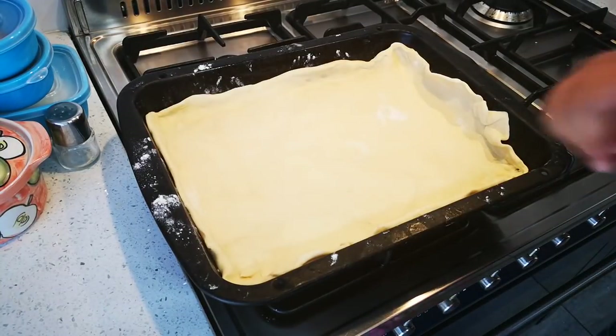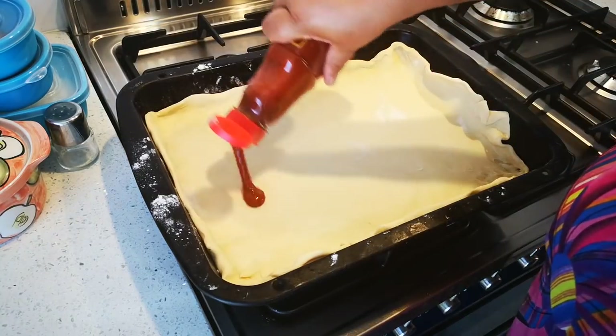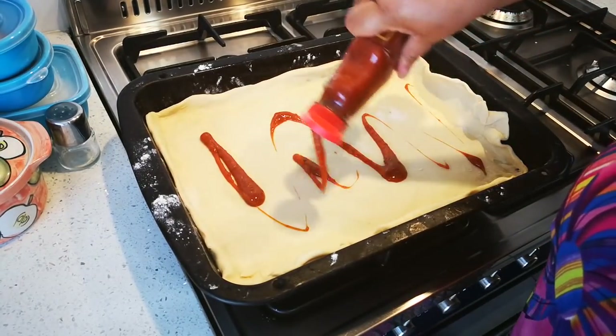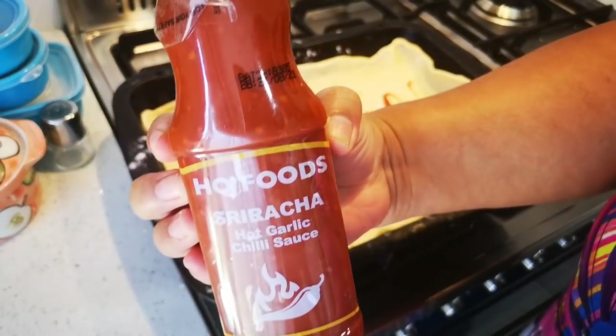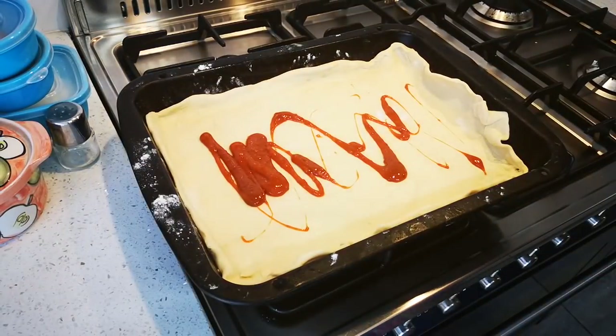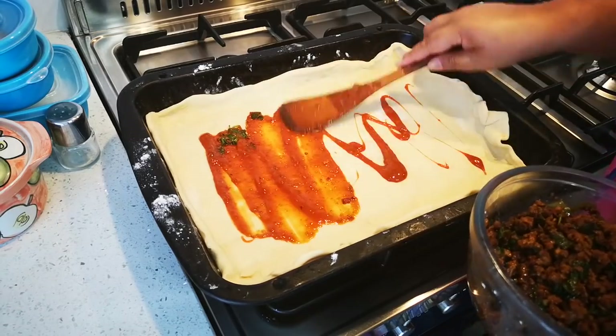Because this is a very hot, spicy pizza, I'm just gonna smear on some sriracha sauce instead of tomato puree. And we're gonna go like that — this is our base.